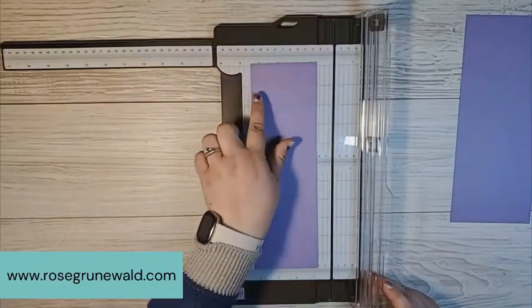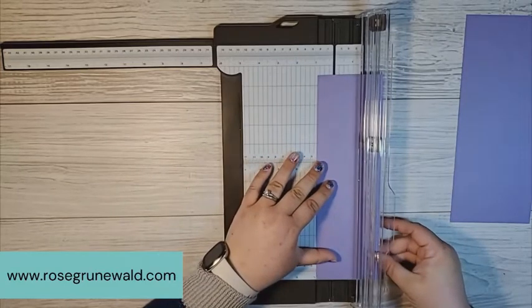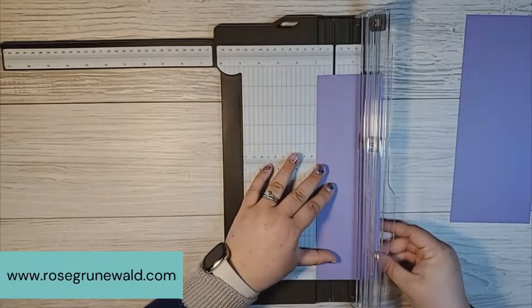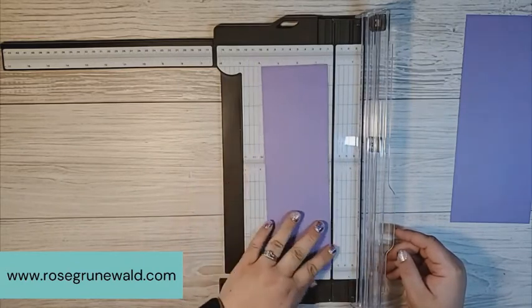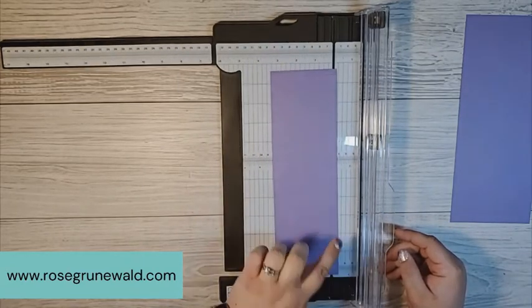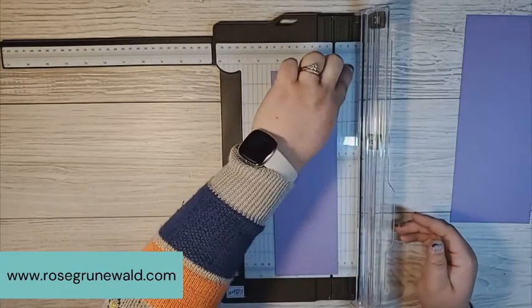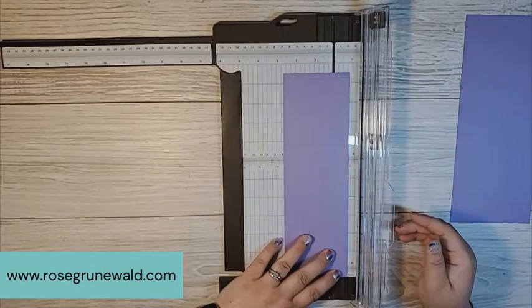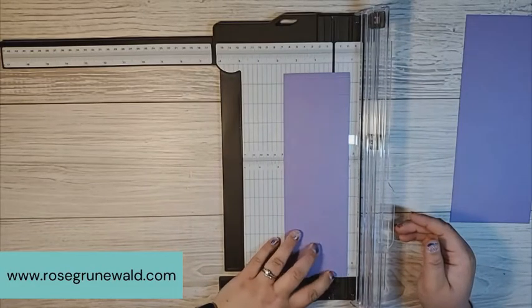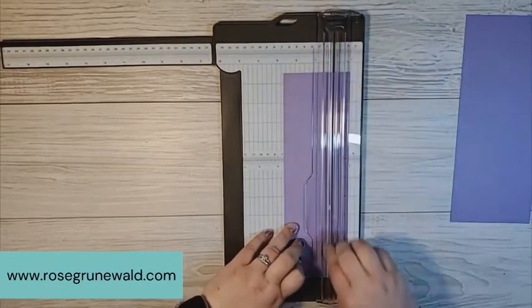Now we're going to flip this over to the short side and do a little scoring. We need to score at seven eighths of an inch. Instead of lining up on the left hand side, when I'm scoring these smaller widths, I like to use my little ruler on the right hand side of my cutting and scoring groove. So I'll line this right up at seven eighths of an inch and score all the way down along this piece.